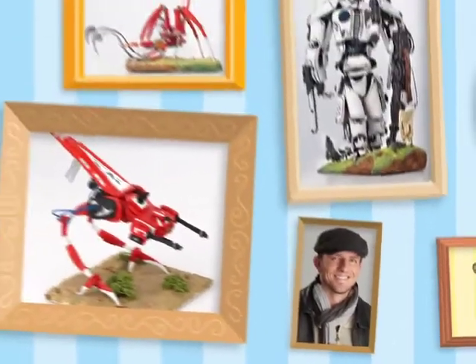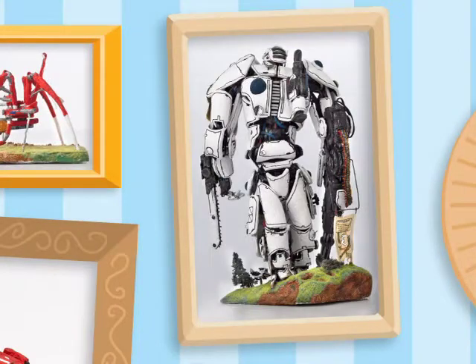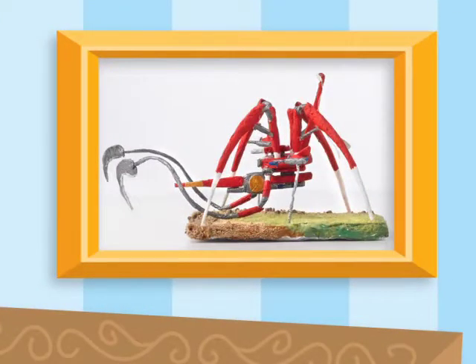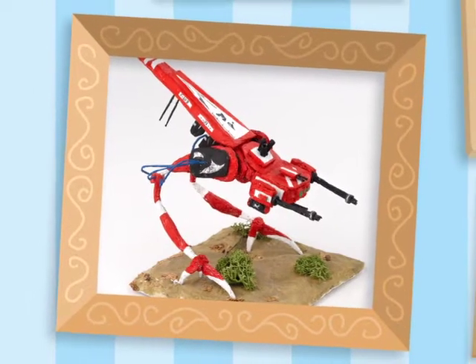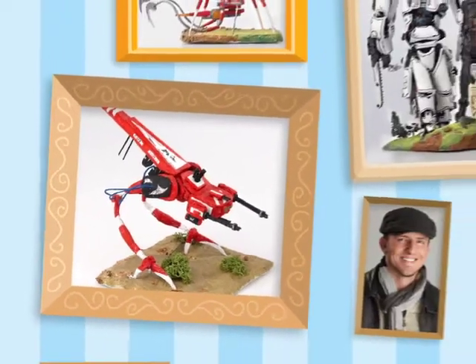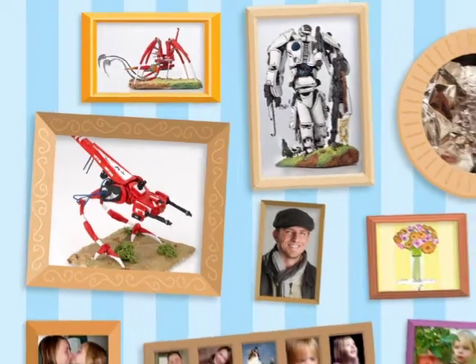Artist Tony Adamich loves action figures. Look at his giant robot warrior. And how about this robot drone? And the high-tech war walker. It's hard to believe, but they're all made out of aluminum foil — aluminum foil with some really cool paint jobs.